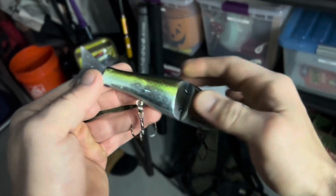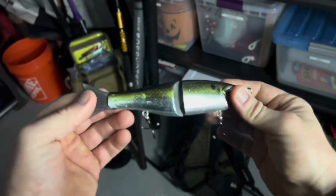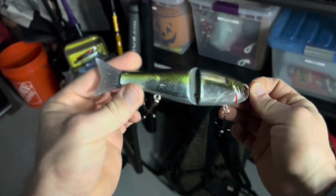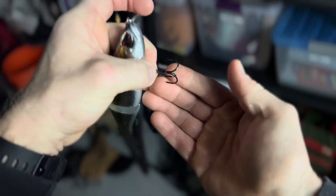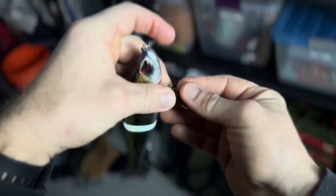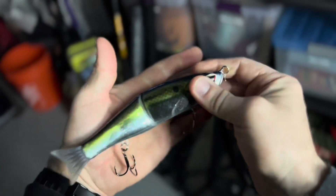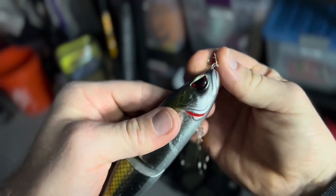This is the bluegill color — you can see it's definitely got some marks on it. I've used this a lot in pike waters, imitating bluegill. It comes with a silicone tail, nice big treble hooks, and as I said, those are enough to get pike and bass on these. They will also work for trout. You have your big eye hook there so you can tie right to that.